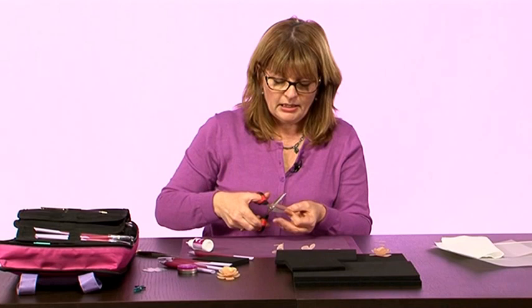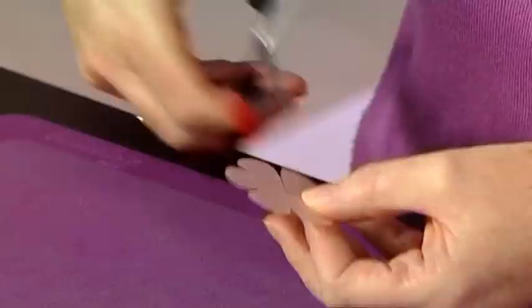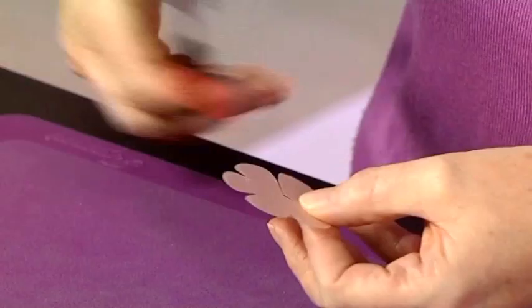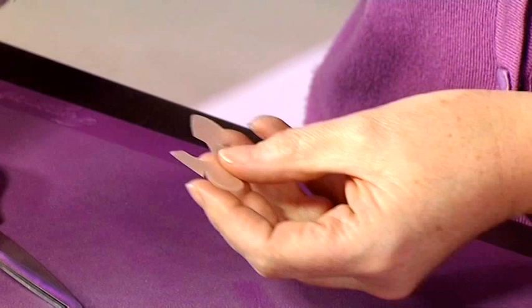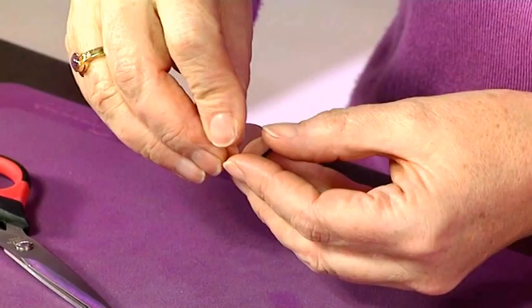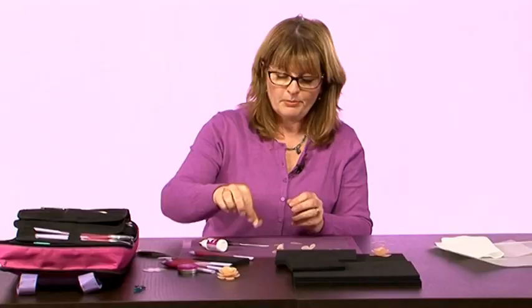Finally, on the last one, I'm actually going to snip out two petals. We'll snip those out and again let's take out the centre, just a little circle. Let's also snip off the top of that petal and then glue that.